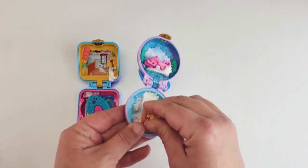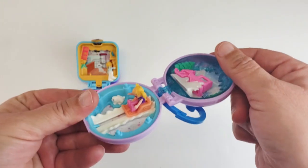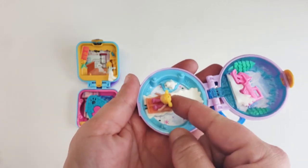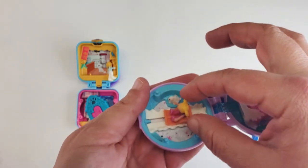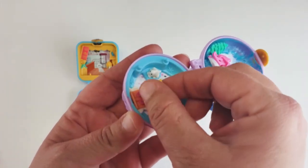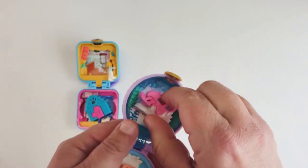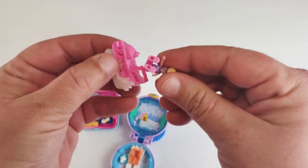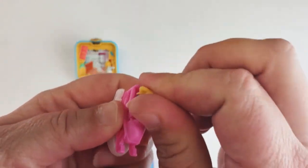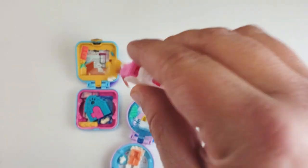This one — her legs move, so she should be able to sit. I don't know why they didn't make her with legs that can sit. Look, she fits in that without falling out. I don't know why they did rubbery legs because she can still slide back and forth — she has the rubbery hair but she can still slide back and forth. Let's try her in this one — my fingers are just too big.